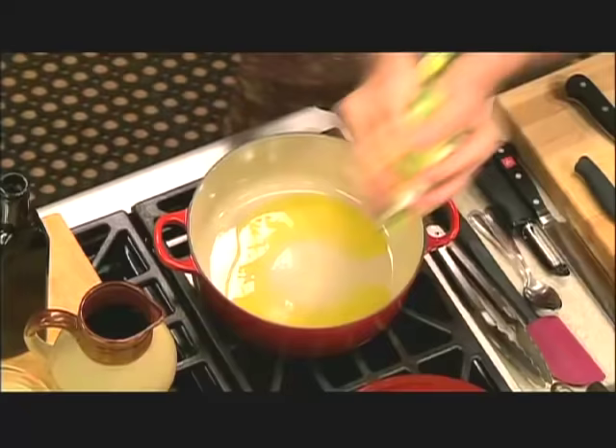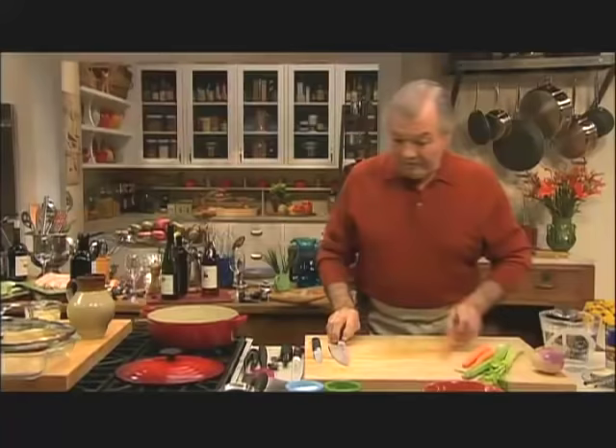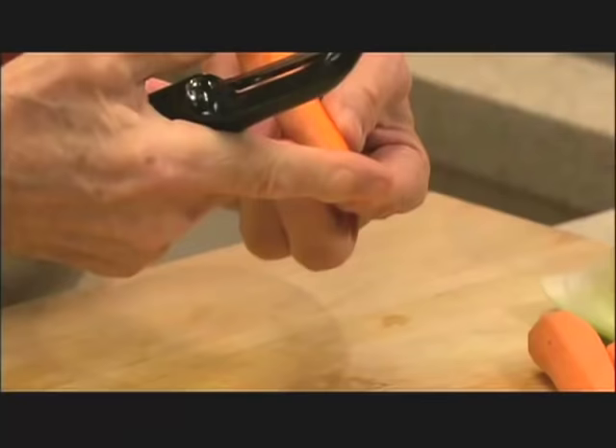Then we can start sweating the vegetables. Here we have the leek. I have carrot. Now when you peel a carrot, you should cut that end and that end first. Then with a vegetable peeler, you do one straight cut here — you have a flat platform so you can grab it.